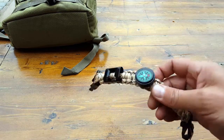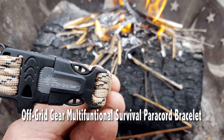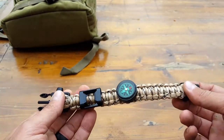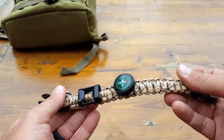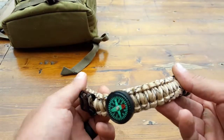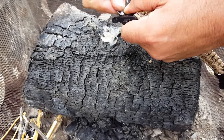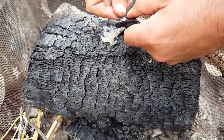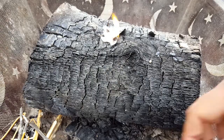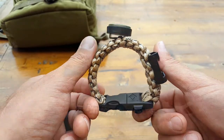Hello everyone, it's Helder here. Today I wanted to review this paracord bracelet that has all sorts of extra features, made by Off-Grid Gear. I don't usually review these type of paracord bracelets — most of the time they're kind of inferior and fall apart on the first day of use, so those reviews usually don't go live. But I was pretty impressed with this one and I want to share some of the features with you.